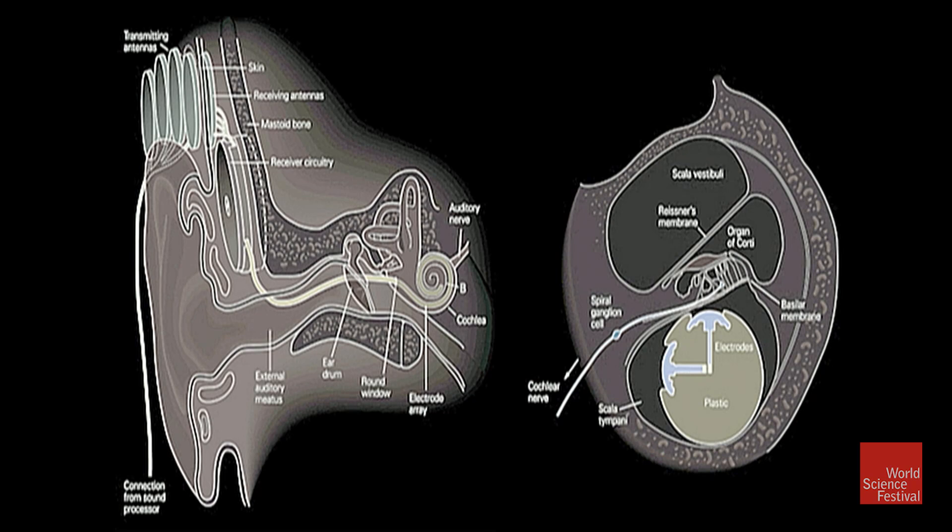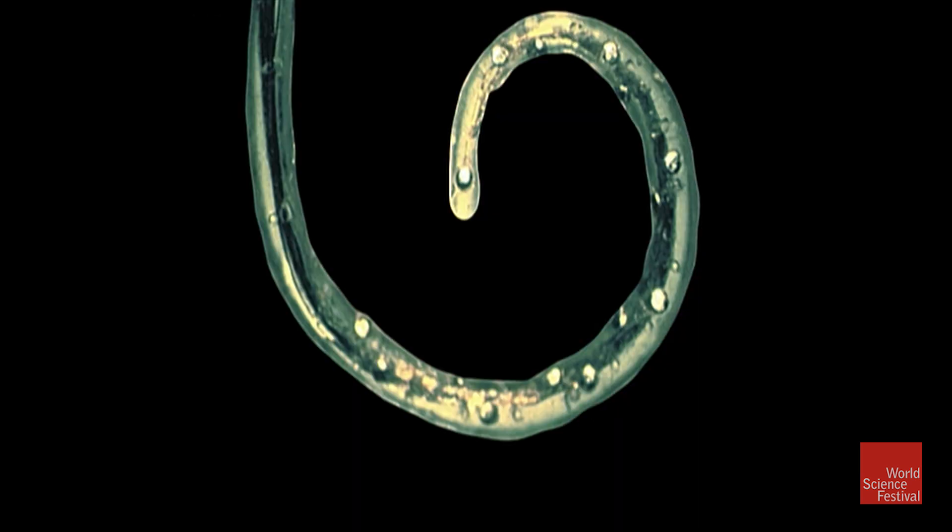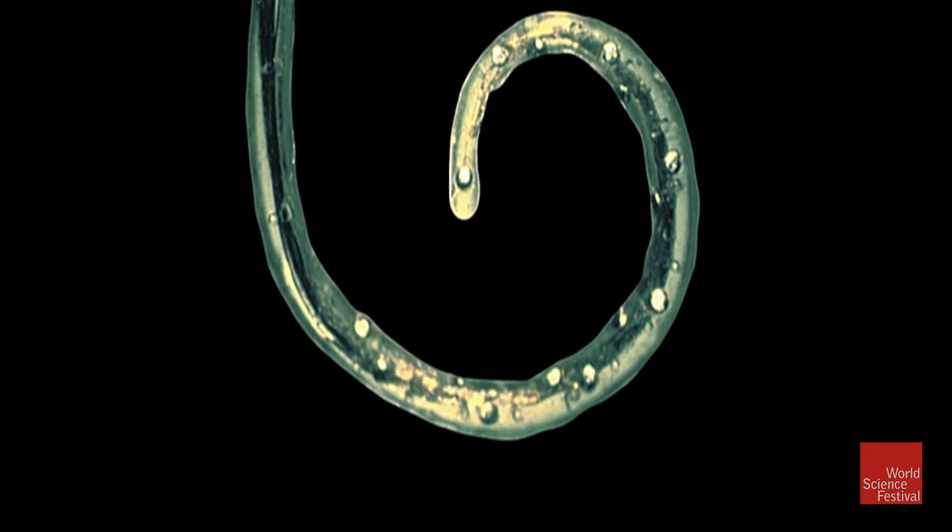A cross section through that implant is shown on the right, and you can see two little electrodes — the mushroom-shaped objects. When current is passed between them, that will stimulate the nerve fiber running just nearby, and a particular frequency of sound will be heard by that person. This is one that is now more than 20 years old; I use the picture just because it's really simple to explain. It's surgically implanted into the bottom portion of the cochlea, and it has eight pairs of little metal electrodes. Each of the little shiny buttons is a pair of electrodes between which current can be passed.